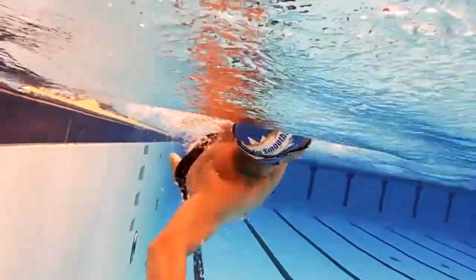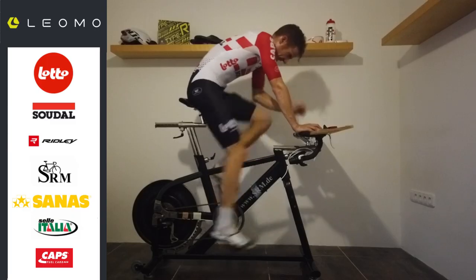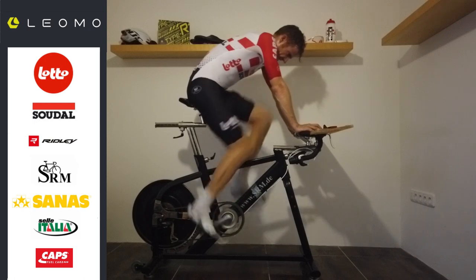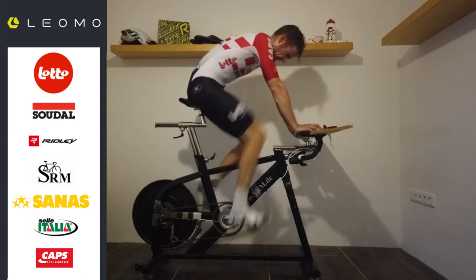Now some could argue that on a bike you're attached to the pedals and the cranks can only move one way, so you really don't have the freedom to have bad technique because you have to go where the pedals and chain go — which is understandable.